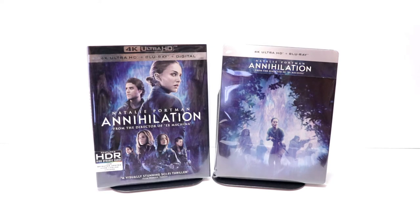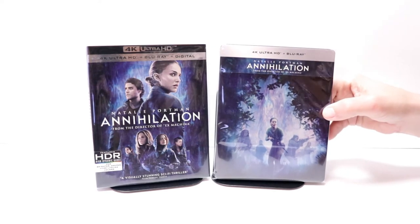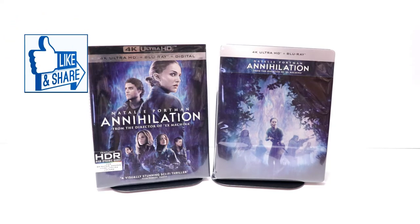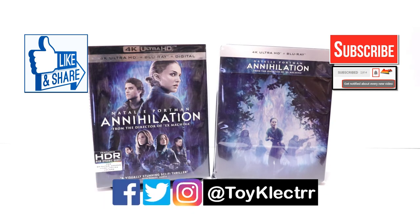Now I have not seen Annihilation yet. I've heard a lot of good things about it, so I am looking forward to checking this one out. Please leave me a comment below — let me know what you think about this particular Steelbook release, and let me know what you think about the movie Annihilation. I really do enjoy reading your comments. If you like what you saw here today, please give it a thumbs up and share the video. If you haven't subscribed to my channel, I'd really appreciate it if you subscribe. If you do subscribe, please remember to hit that notification bell so that you can be notified every time I upload a new video. If you haven't found me on my social media accounts, I'm on Facebook, Twitter, and Instagram. So you can find me there, and we will see you next time.